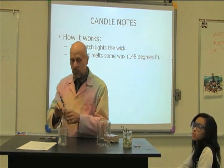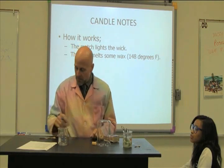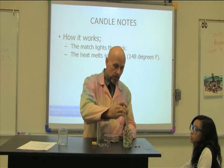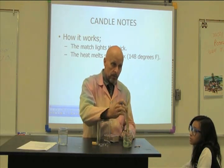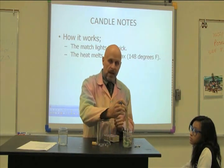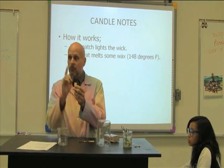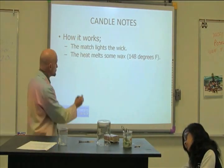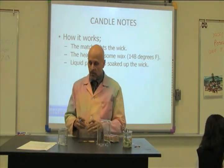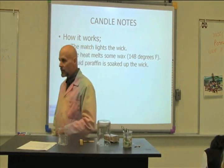Now liquids have some interesting properties. Solids are affected by gravity, but liquids are not necessarily affected by gravity. If I take a piece of paper and dip it into liquid, the water can run up the paper — it soaks it up. And that's what happens to the wick. The liquid paraffin starts to run up the wick against gravity, right up into the flame. The solid candle can't go up, but the liquid can.